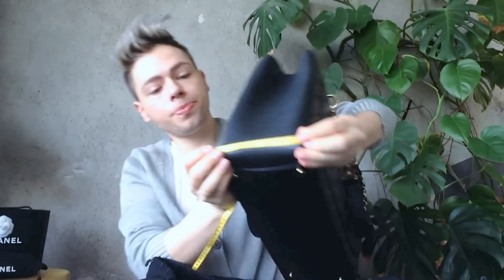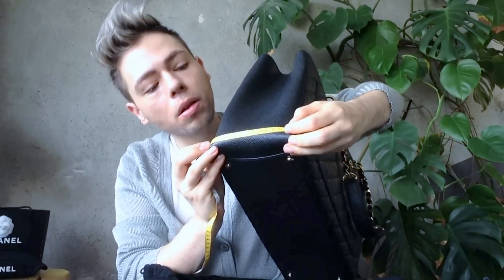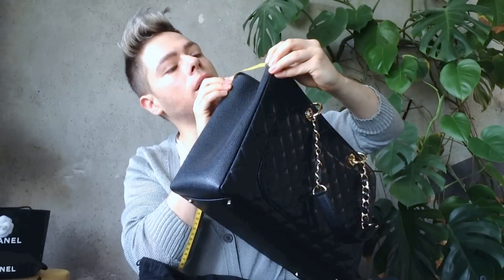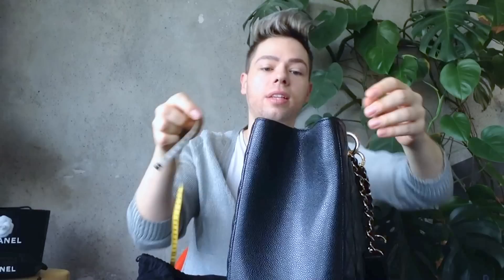Then we have the width at the widest part at the bottom, about 14 centimeters. And on top it gets tighter — about eight and a half or nine centimeters.